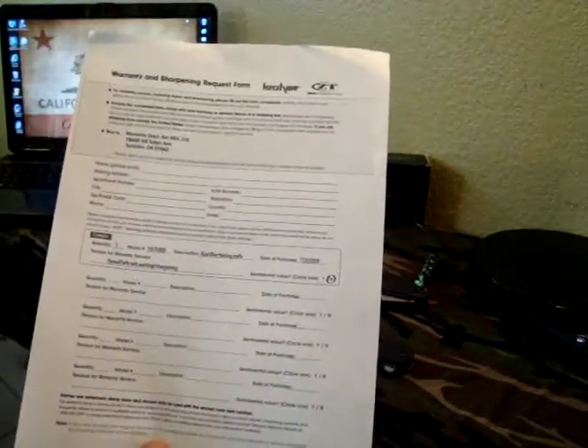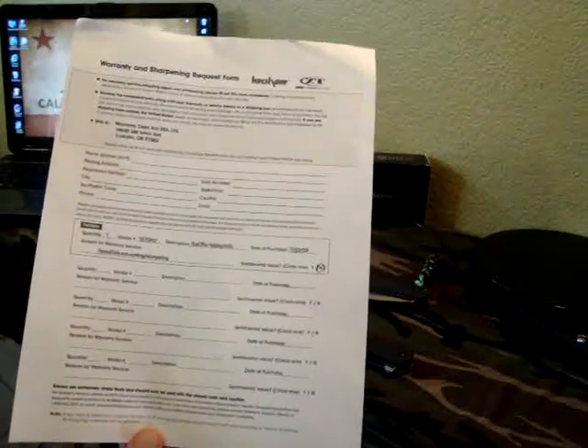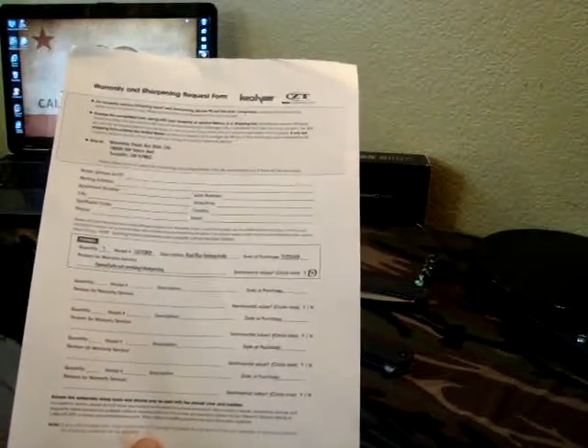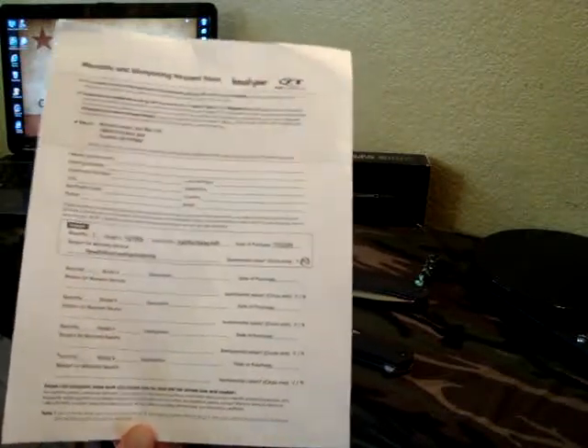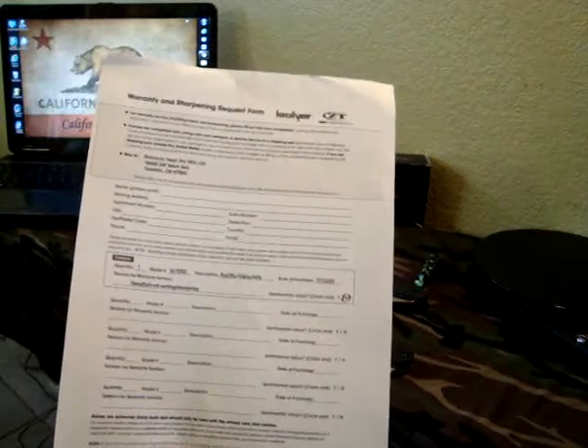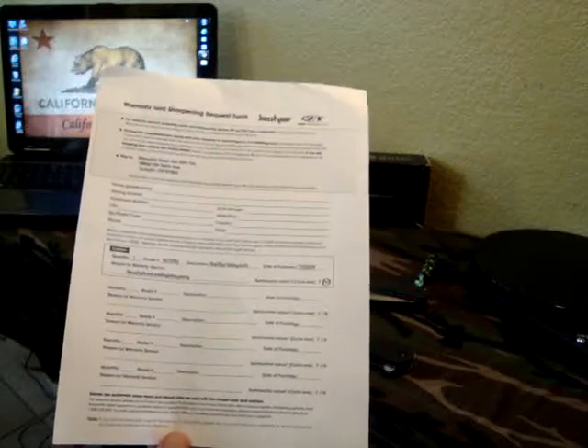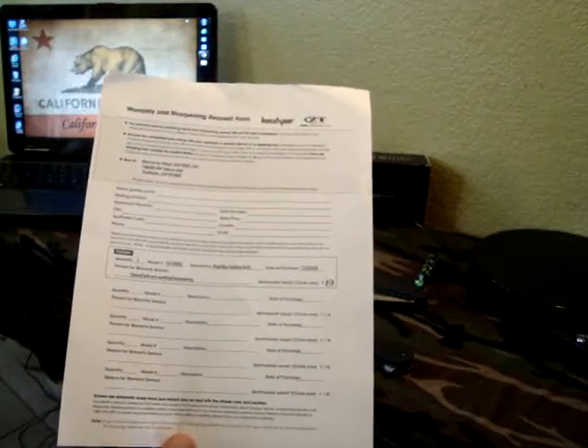Make sure not to send your blades in envelopes or anything like that — they do have to be packaged properly. Put them in a box and wrap them. If they arrive all torn up, I don't think they'll insure them. It is your responsibility to package them correctly before shipping them off.